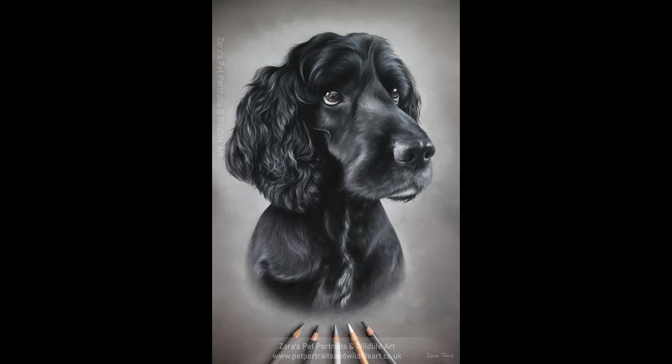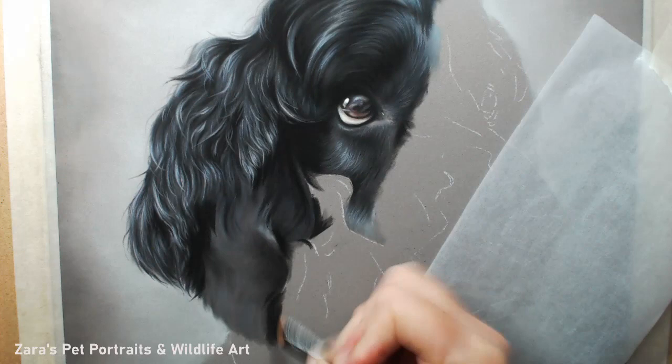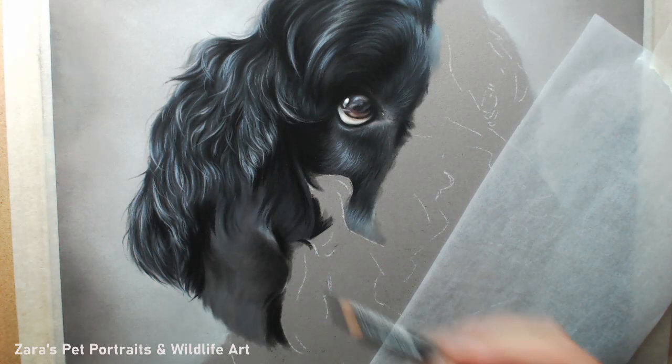Hi everyone, for today's video I'm going to focus on a portion of the ear of this black cocker spaniel portrait that I've recently completed.